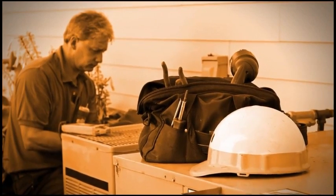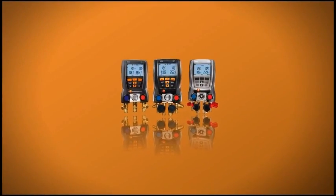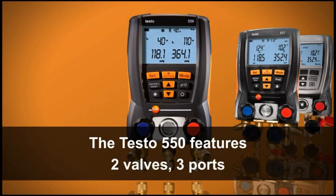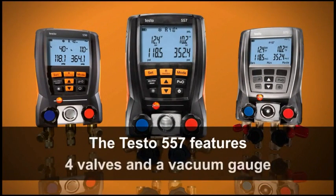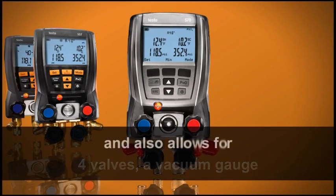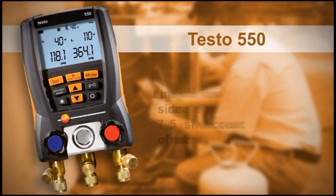With the tight charging tolerances of high-SEER equipment, accuracy is critical to deliver design efficiency. When the job is done right the first time, there are fewer warranty claims. The testo family of digital manifolds offers three high-performance models: the testo 550 features two valves and three ports; the testo 557 features four valves and a vacuum gauge; and the testo 570 features four valves, a vacuum gauge, and data logging and printing.